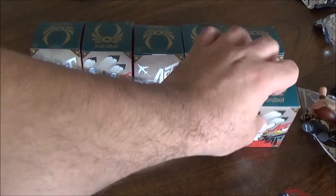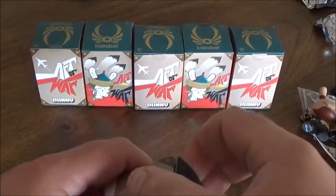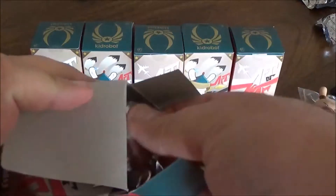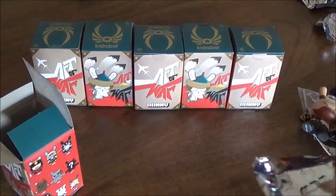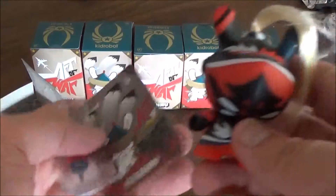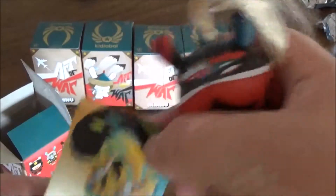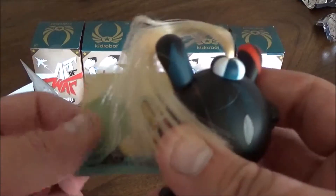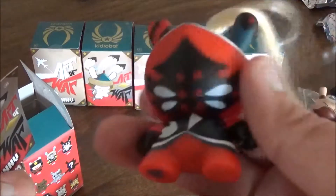Number five. I'm not exactly sure what he is — or she. Other. Looks like a cross between, again, a samurai and a knight.